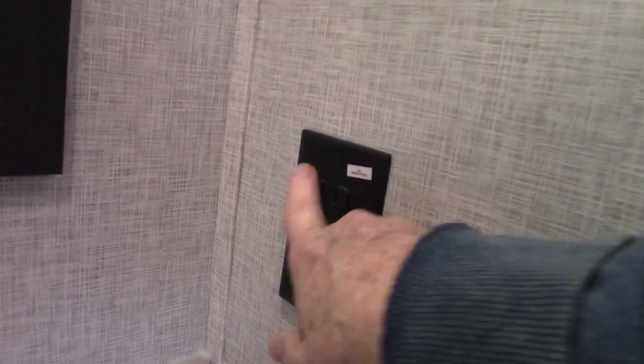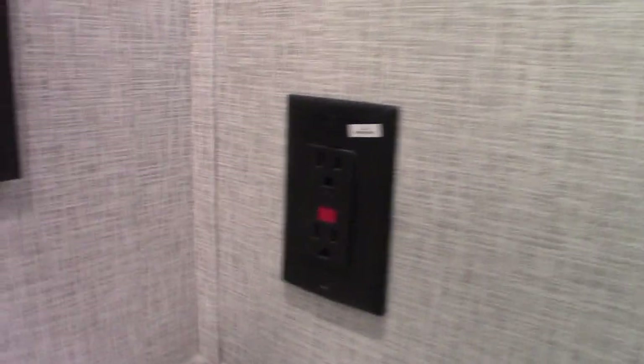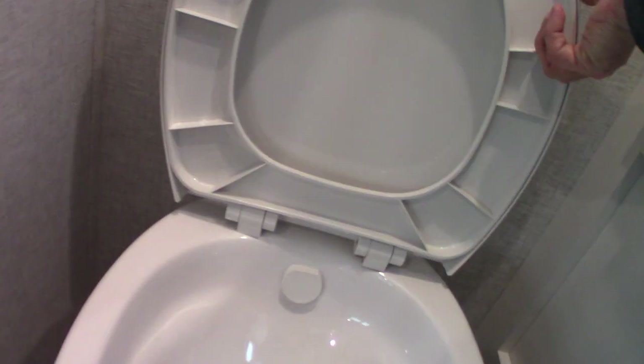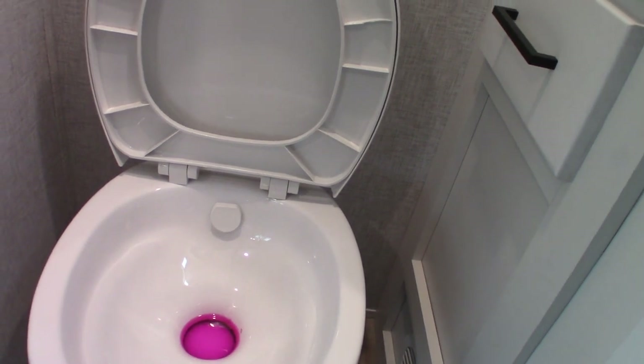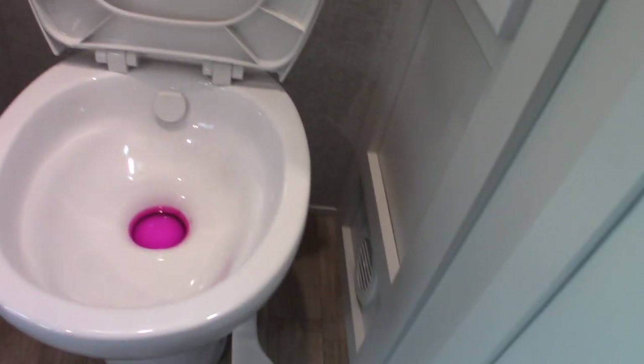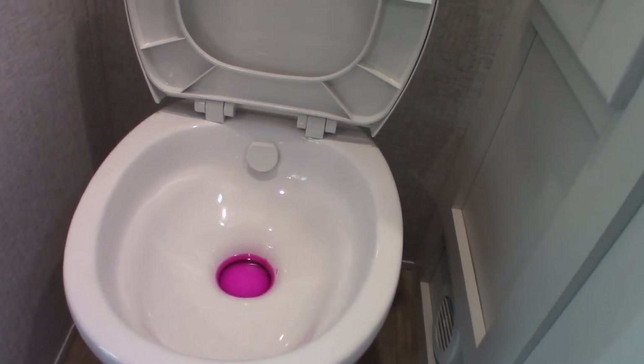GFCI here — there'll be two or three of them in this trailer. Just remember every plug in the trailer is wired through a GFCI. The toilet is a typical RV toilet that sits over a black tank. That's why I showed you the dump valves and the flush hookup. You have two black tanks and two tank flush hookups.